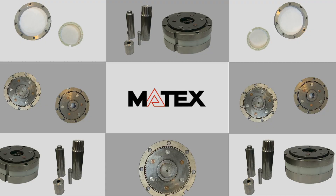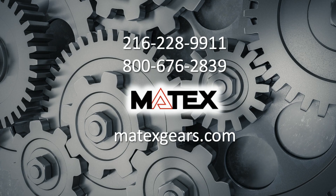That's awesome. So if you're interested in finding out more about the Tosh-Tek, or you just want to follow the process of that new product, you can contact Matex Gears. You can call them at the number on the screen, or you can visit them online at Matexgears.com.